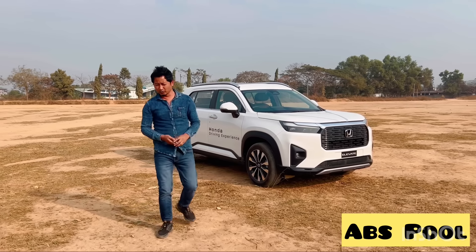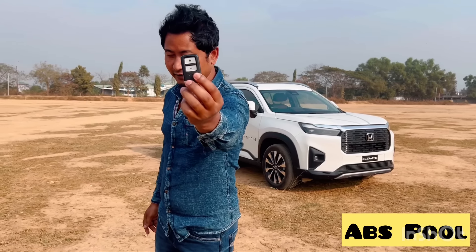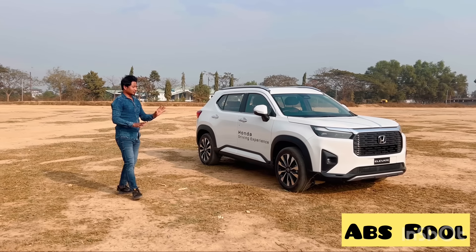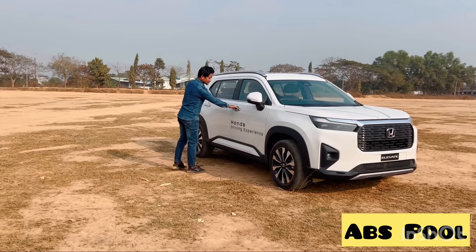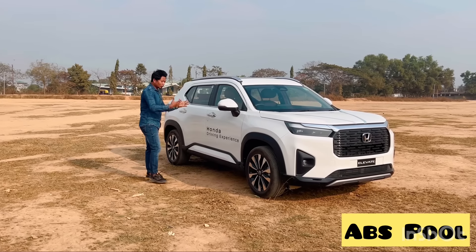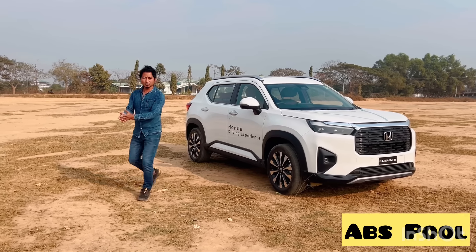Hi guys, this is Honda Elevate. I have a very good feature of the driver's car which I can see. This is the key of Honda Elevate. This is the key with the handle request sensor, but if you want to reach the car, it will automatically open the driver's door. I can see that the driver's door is unlocked.